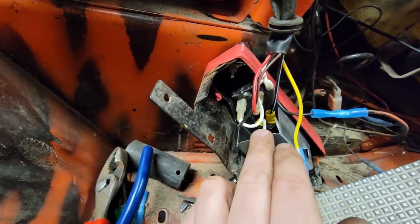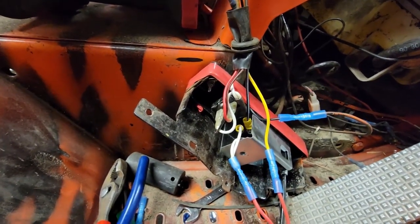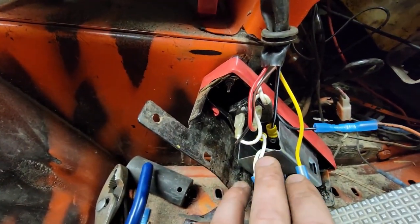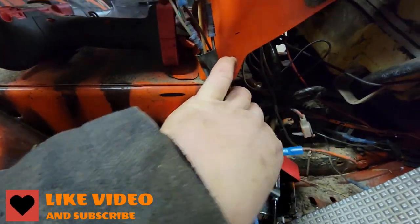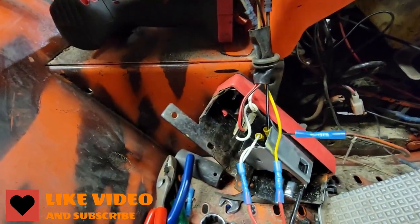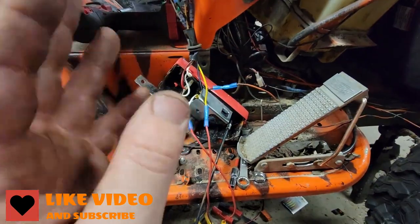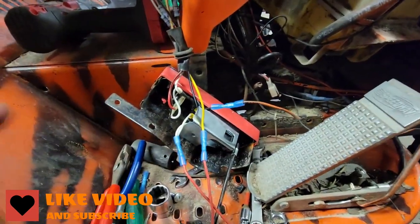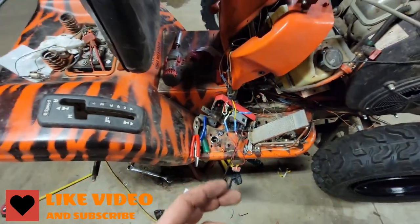So leaving everything stock and just wiring it up — the white has to go to white and yellow to be for the on position, and then you also need white to go to the black and white. That's for my push button, so when I click that on it will turn the motor over. As long as everything is flipped on the way it needs to be and the tether's engaged, when I hit that button the motor should fire.